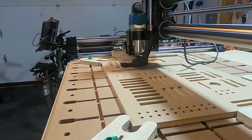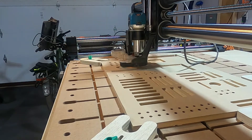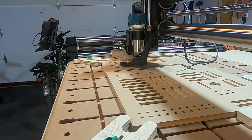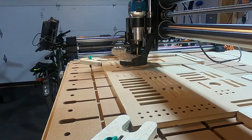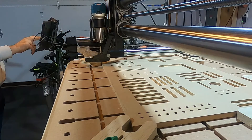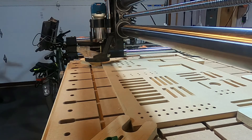Hey everybody, this is my first video on the new channel. I'm still working out what's going to be on here and how I'm going to present things, but one thing I did want to do was a quick video on some new hardware and software I've been playing with. I just got a CNC router and laser combo from 1F and JTech Laser, which is pretty cool.